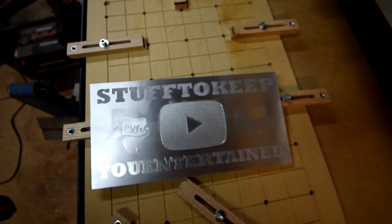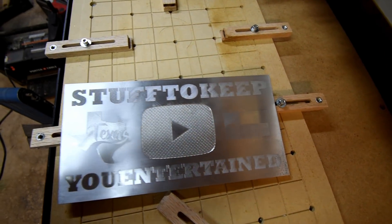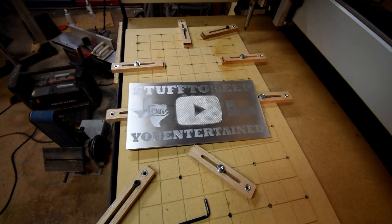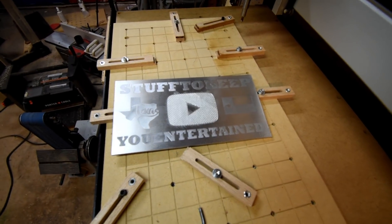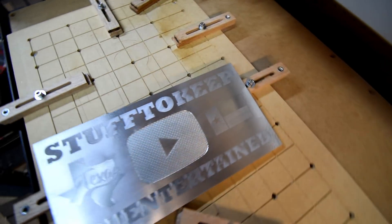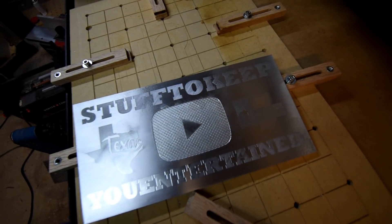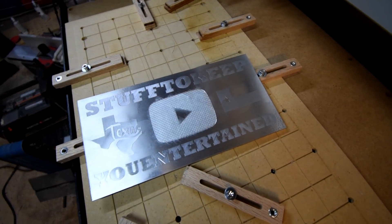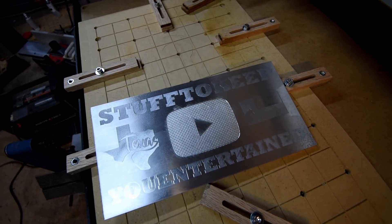Well, there's our finished product — not too bad. Can't seem to earn a play button from YouTube in any decent amount of time, so I'll make my own. I'll just have to live with that. Anyway, that's it, guys. Thanks for watching the video. Hopefully I'll be able to do some more aluminum videos here before too long and try out some new things — figure out what I did wrong with this one and go from there. Don't forget to subscribe to the channel and you guys have a nice day.